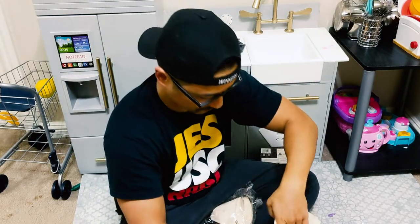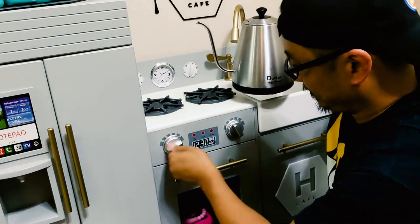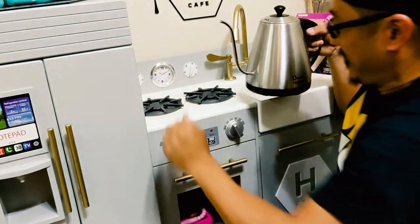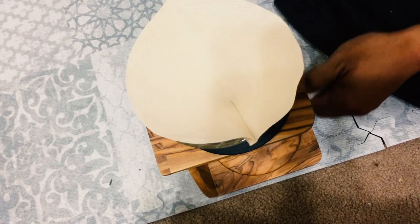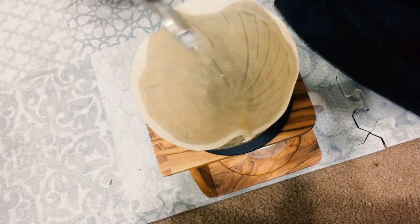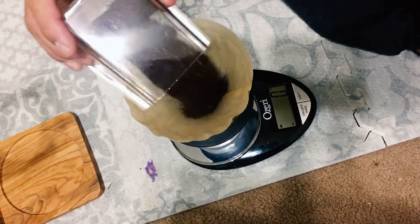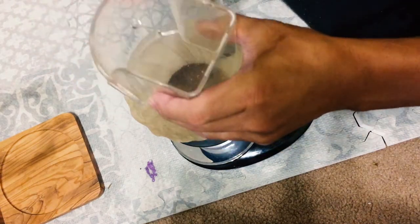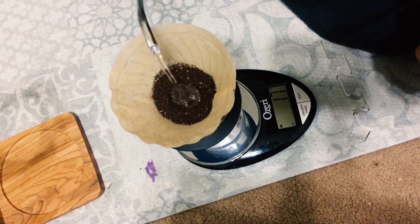The water is done. I take my cup and put it in here. The reason you want to wash the filter is because you don't want any of that paper filter taste in your coffee. I'm gonna start right in the middle, going in a little circle.